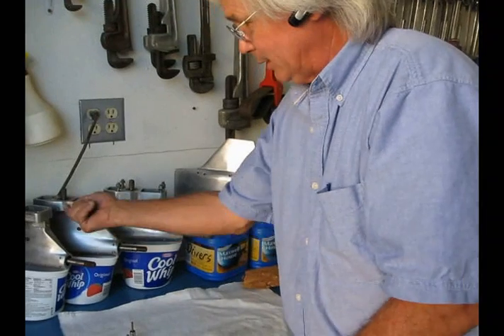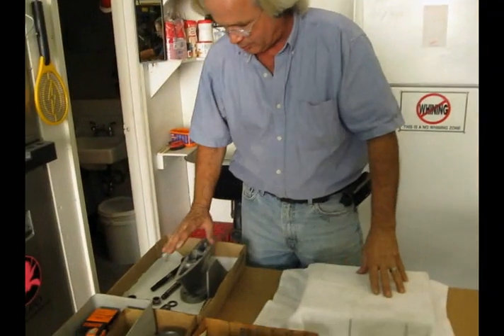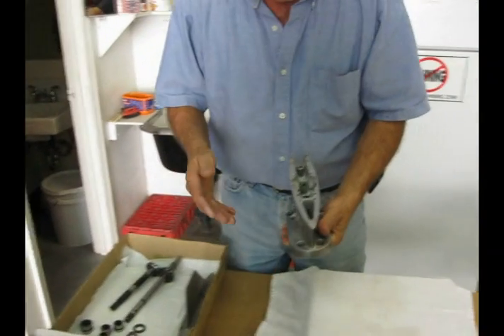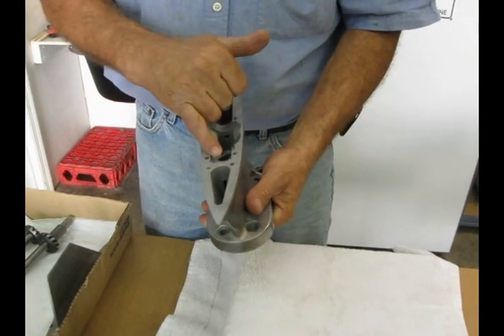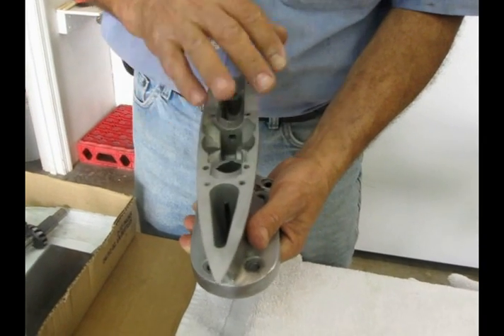We ran a shouldered Allen bolt through there. I've got an old Koenig 1-to-1 unit right here, and I want to show something. To get oil to a bearing, you have to have a way to get oil in and then a way to get oil out to make it pass through. If you notice, there are no passages in this unit — that's the way these units come.